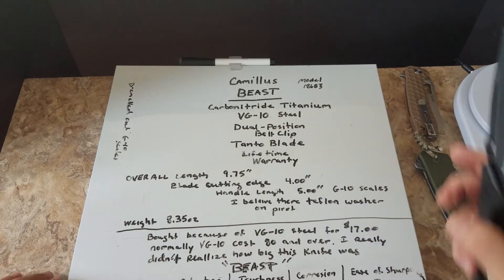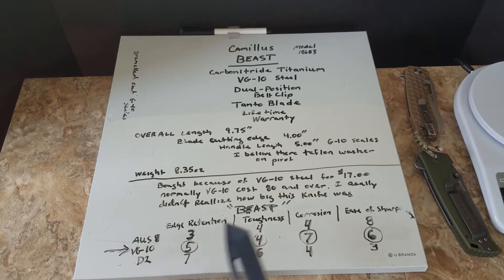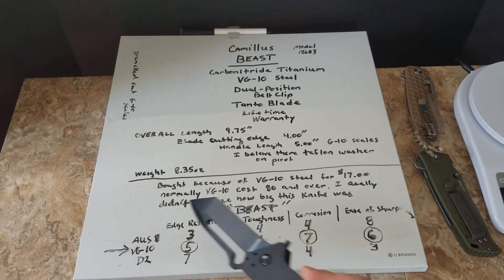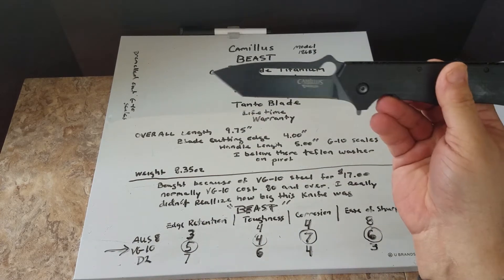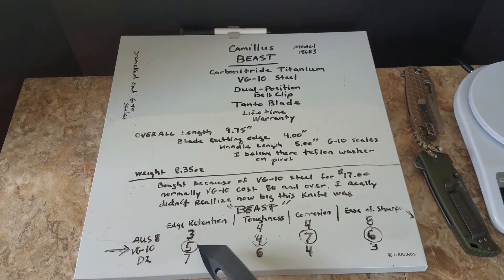I wrote down some things about edge retention - basically VG-10 compared to AUS-8. AUS-8 is one of the higher budget steels. On a one-to-ten scale it has an edge retention of three, toughness of four, corrosion resistance of four, and ease of sharpening is eight - so it's easy to sharpen. The VG-10's edge retention is a five, so it's higher than the AUS-8. The toughness is roughly the same, the corrosion resistance is good, and ease of sharpening is a six, so it's a little harder to sharpen.